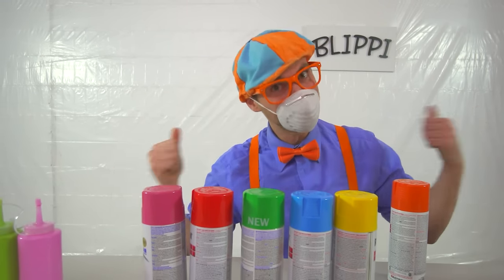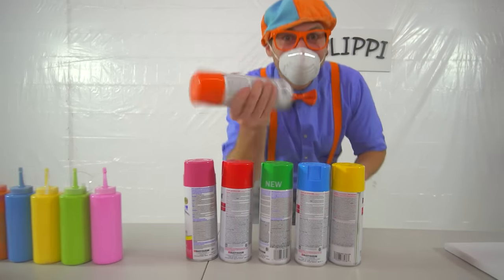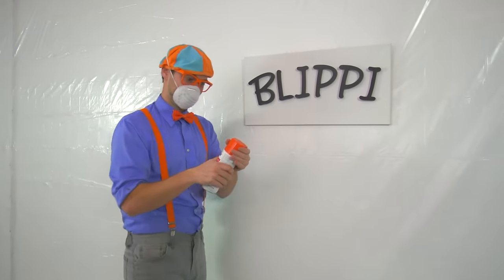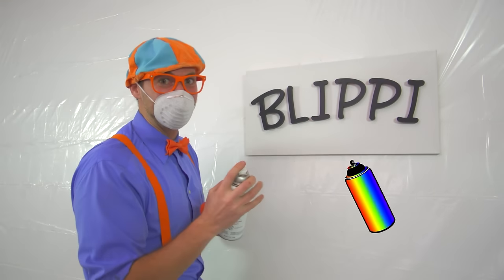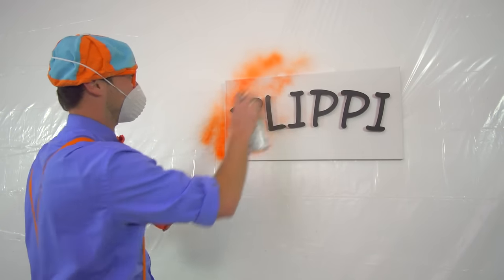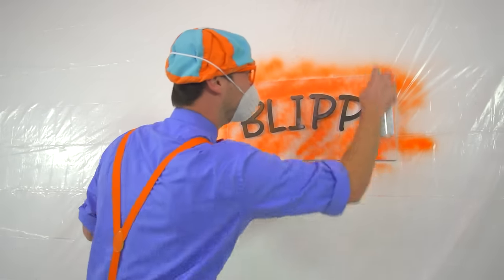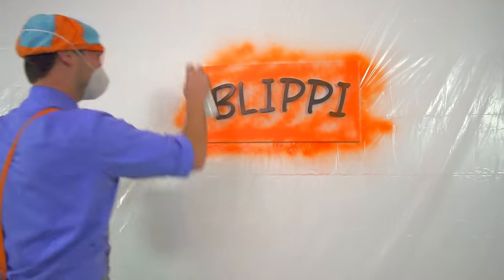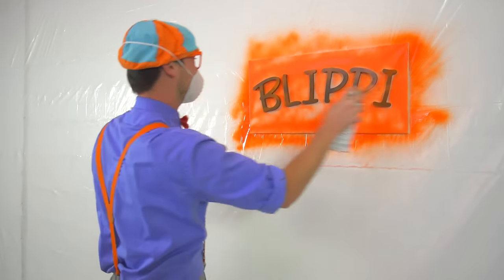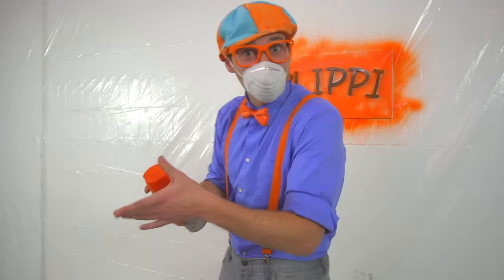Let's put on our air filter. Take the orange and let's go. Shake it up. Here we go! Alright, that's enough orange. Let's go get another color.